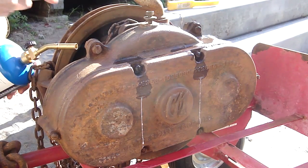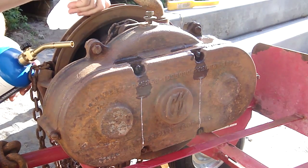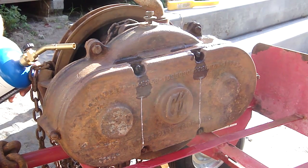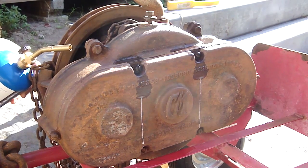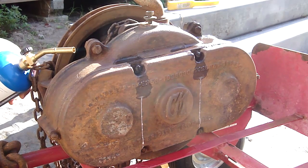There seems to be a rubber gasket on the bottom of the main wheel here. I'll have to research chain falls because I know little to nothing about these things, but I think acquiring one and taking it apart will teach me.